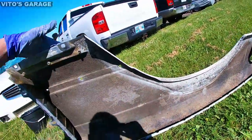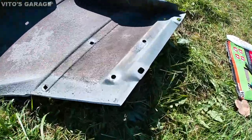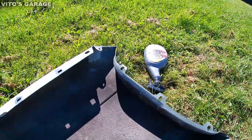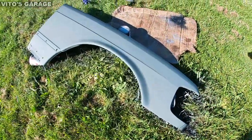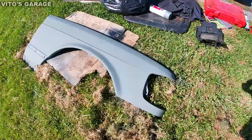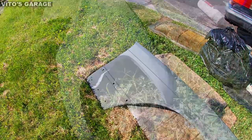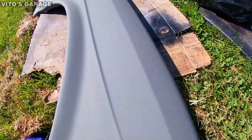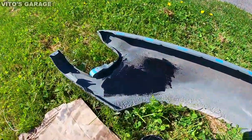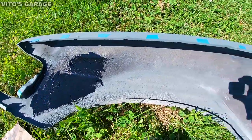I'm gonna put a lot of wheel bearing grease on the inside — this thing will never ever rust. Alright, this is getting primered now. The underside of the fender is getting painted and coated with wheel bearing grease.